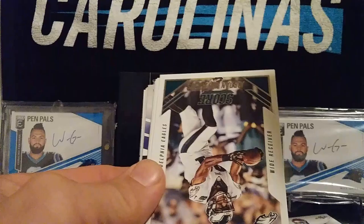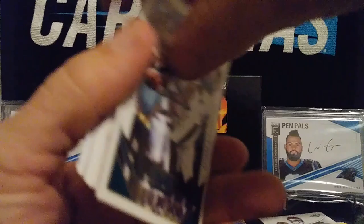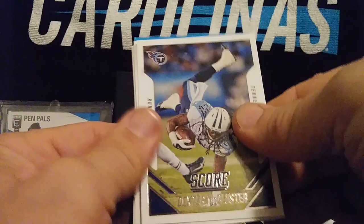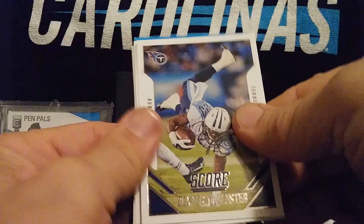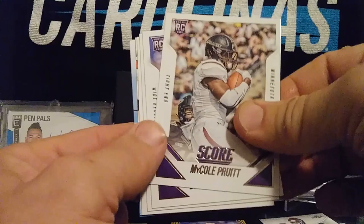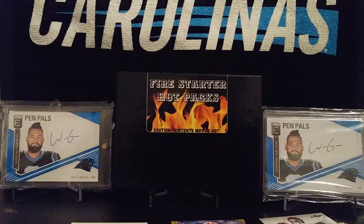Another pack from 2015 Score: Larry Donald, Jordan Matthews, Brandon Cooks, Andre Roberts, Allen Robinson, Dexter McCluster, Team Leaders New York Giants, Nicole Pruitt, Navarro Bowman, Brandon Scherff, Franchise Tony Romo, and Team Leaders Browns.